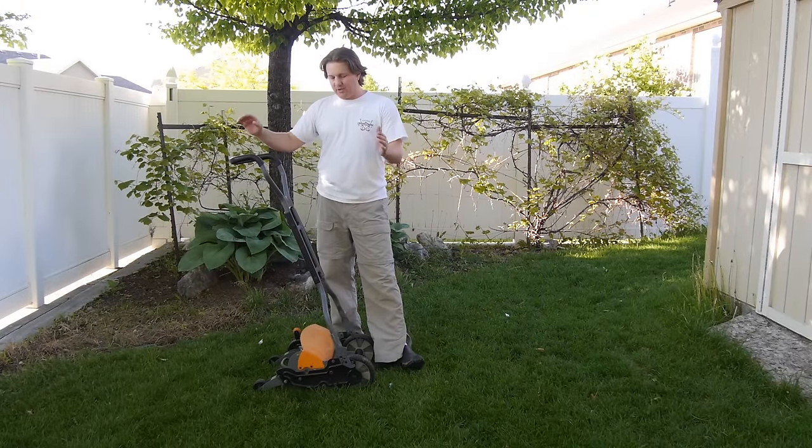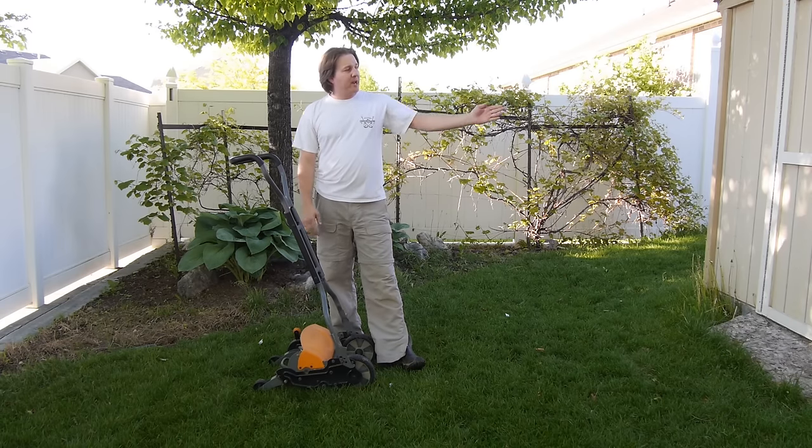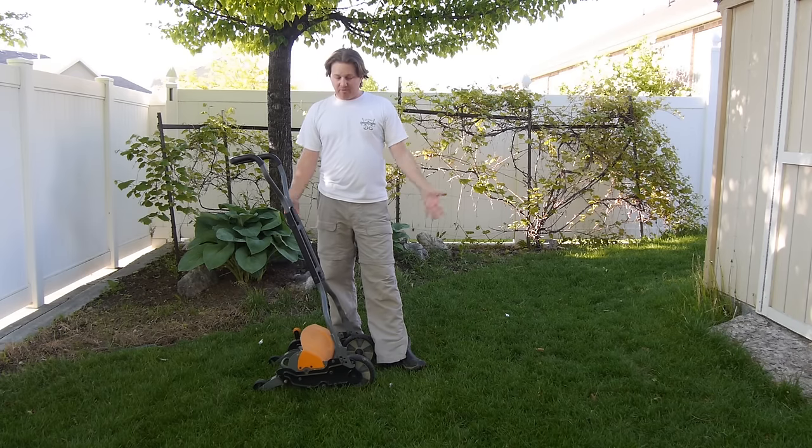Okay guys, that's the Fisker Reel Lawn Mower in action. No gas, no pollution, no oil changes. You feel like you're sticking it to the man every time you cut your grass. There's actually a brand new Honda lawnmower in that shed right now that a friend is storing here — he says I could use it any time — but I prefer to use this for those reasons I just listed.